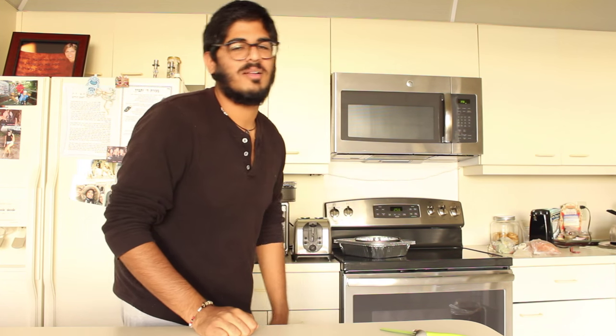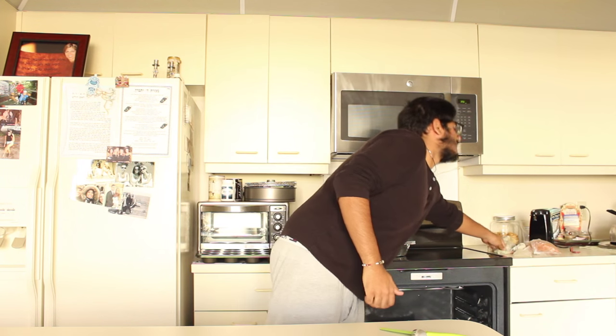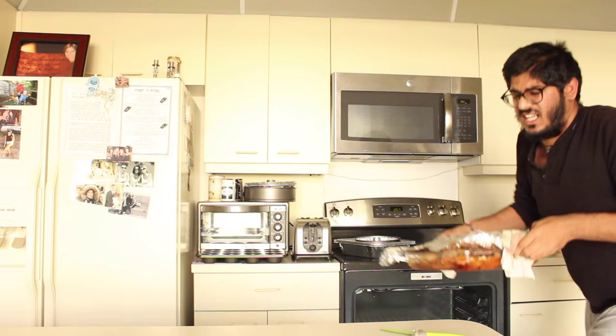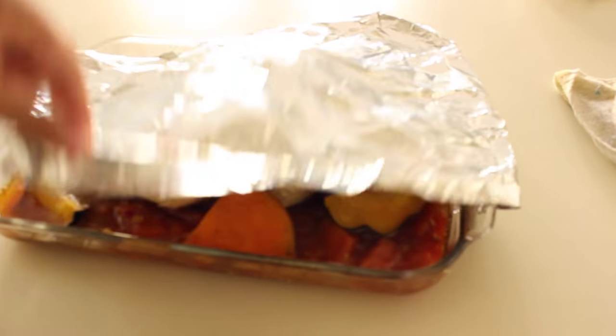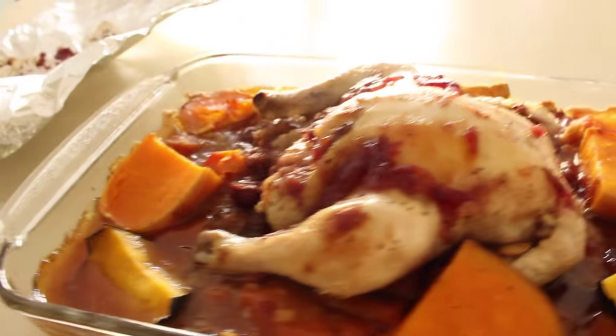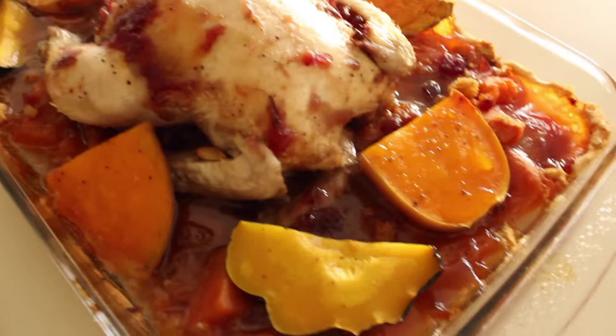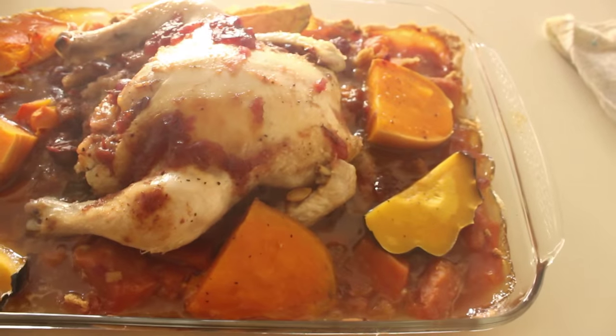It's been three hours approximately and we're going to pop it out of the oven right now. It smells incredible — it smells really good, but it looks disgusting. All the marshmallows turned completely brown. It kind of looks like gravy. And voilà — there's our Thanksgiving turkey kosher chicken with caramelized marshmallow.